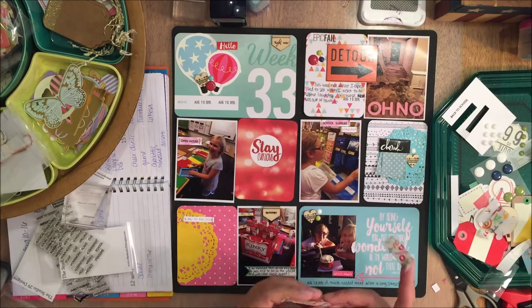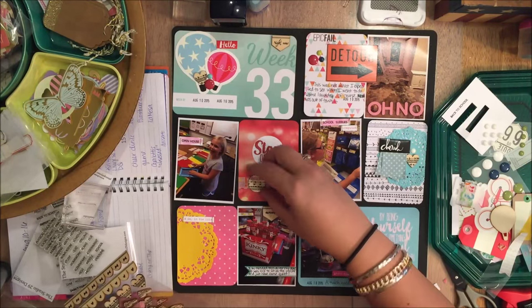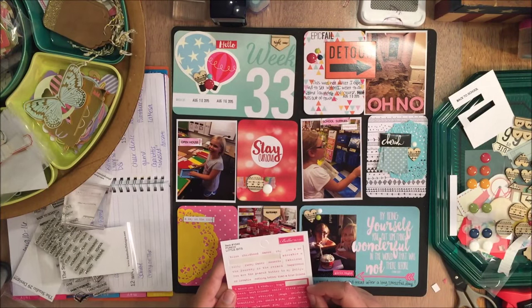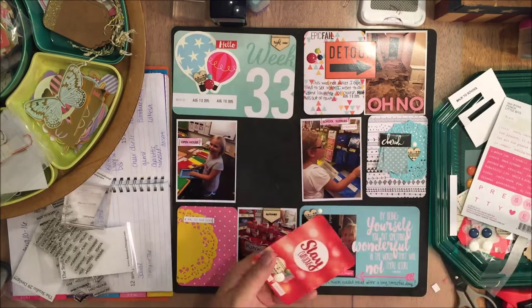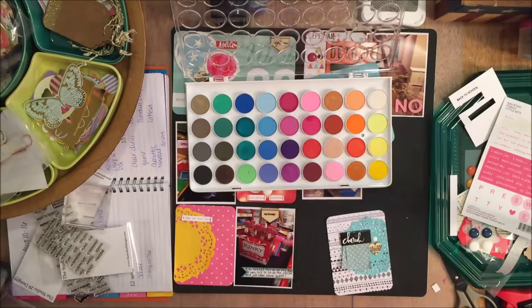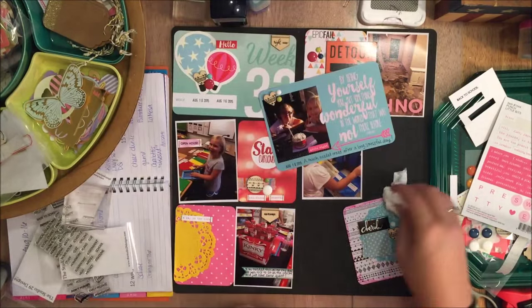I'm actually in the process of recording my week 32 — I didn't quite finish that one, but I wanted to get week 33 started with my Take 10 kits since I had to put those up on the blog for today. So I'll be a little bit out of order. Hopefully I will have my video for week 32 tomorrow on Tuesday. And I have some exciting news on Tuesday as well — as of this recording I was at 99 subscribers. I'm going to be doing a giveaway when I hit 100 subscribers, so I'll have some details on that hopefully with my Tuesday video.